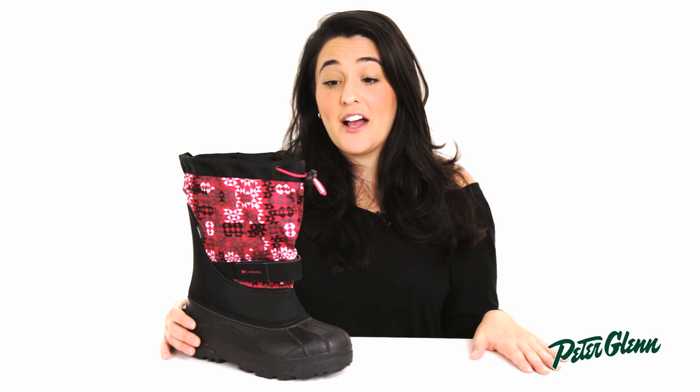The textile upper and rubber bottom is waterproof so your kids' feet will stay dry and comfortable all day long. It's also seam sealed so water won't seep through the stitches that are created when constructing this boot.